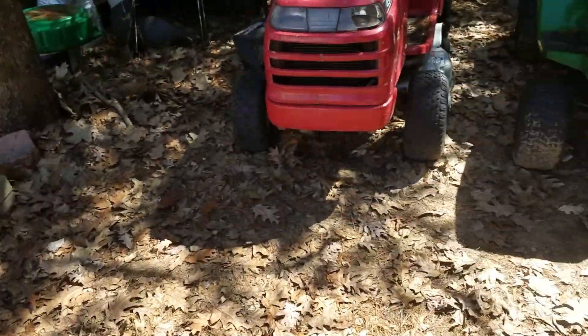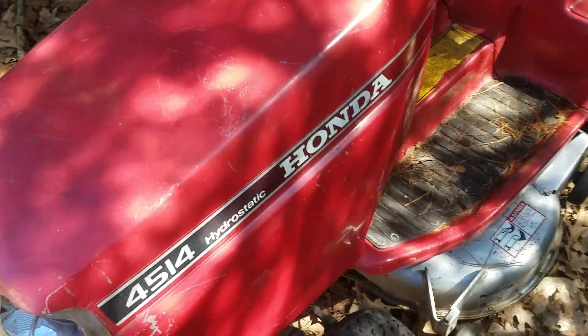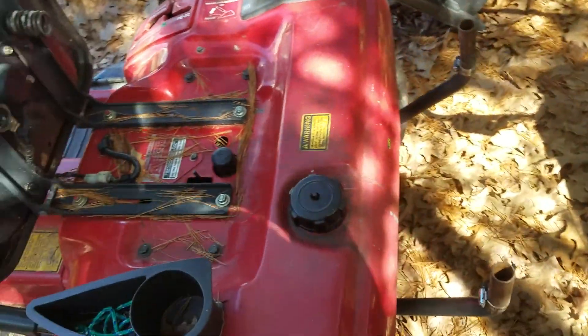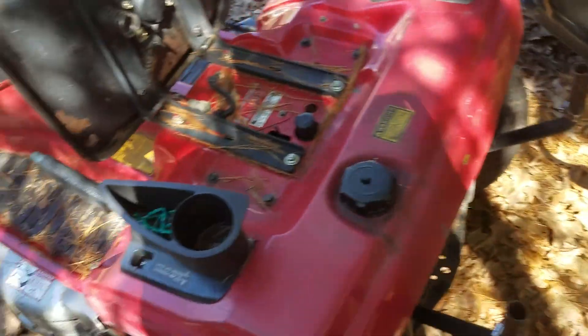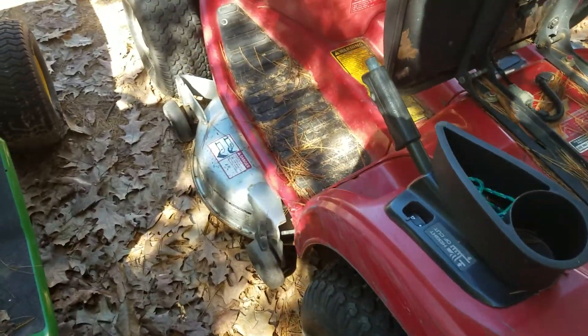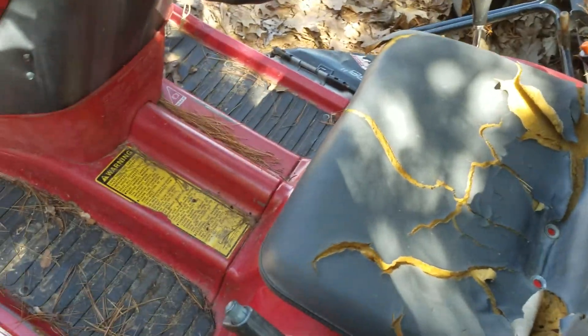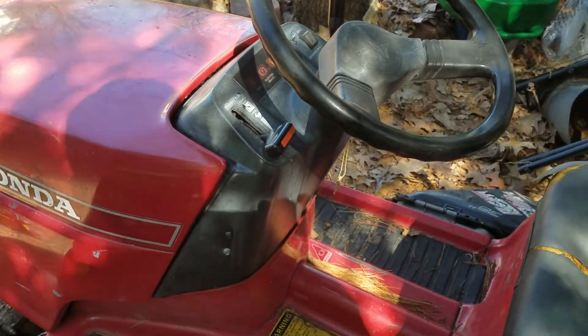Alright, today I'm going to attempt to start this. This is a Honda 45-14. I'm going to try and get it out and bag some leaves with it because I have a bagger for it for the deck. I'm going to try and get this one out today. This one hasn't been started since, I don't know, probably October.